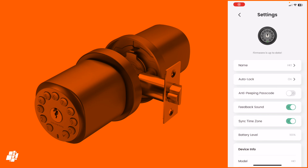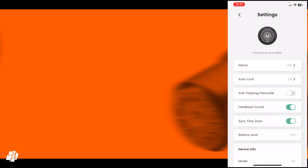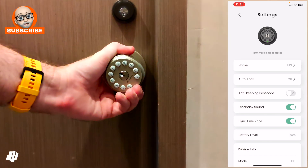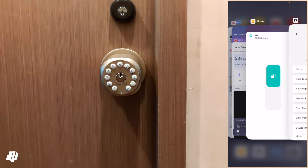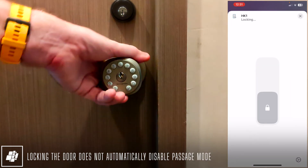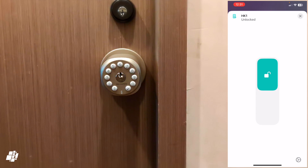Going into auto lock and turning it off, the app offers to unlock the door — this is what sets passage mode. With auto lock disabled, the lock will no longer auto lock by default. Going into Apple Home you can still lock the door manually, but once unlocked again passage mode remains active, so locking doesn't reset the lock to auto lock.